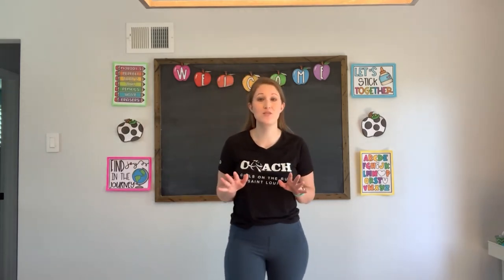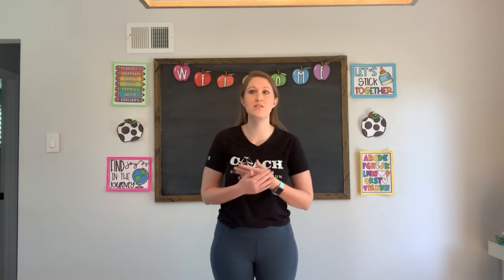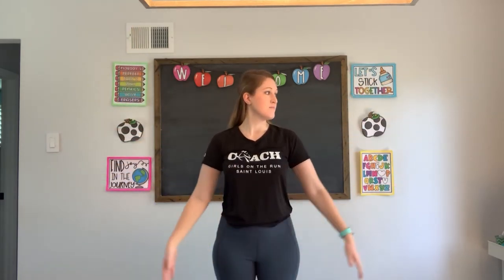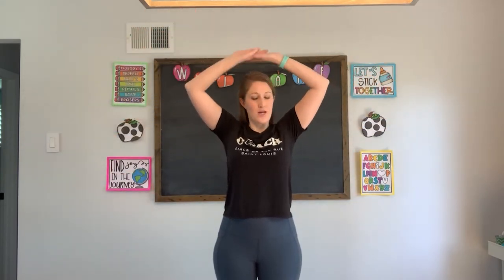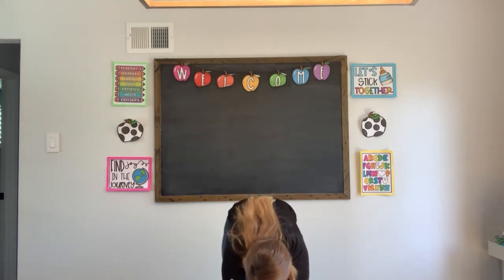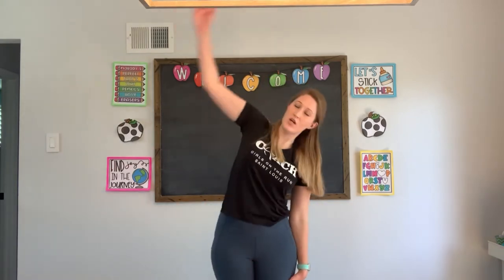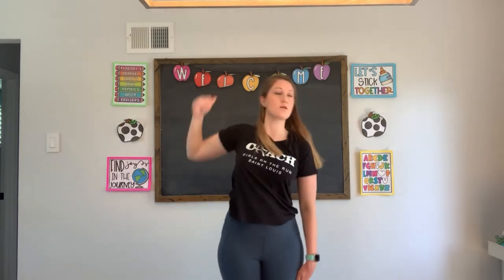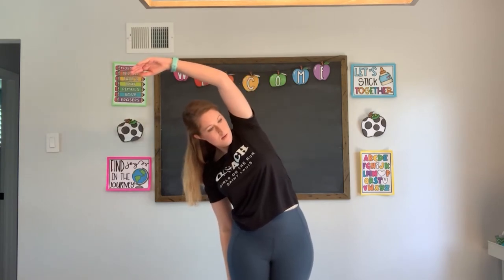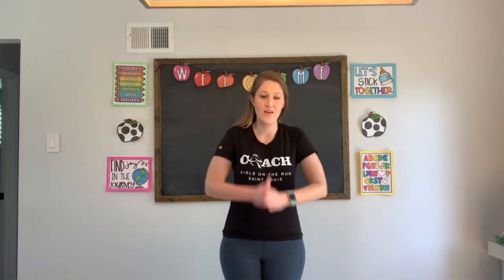Alright, we're halfway through, which is awesome. So let's take a little second and take deep breaths. Deep breath in, and out. Again — deep breath in, and bring it out. Reach down, try and touch your toes. Come back up, reach, stretch to one side. Stretch to the other side. Alright, you ready to finish this up? Let's go — we are halfway there, that means we only have half left to go.